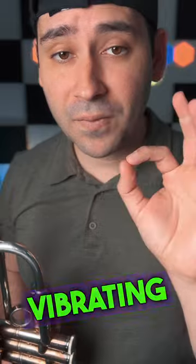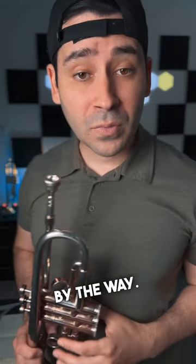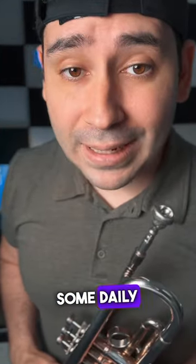Just this — the vibrating aperture. Everything else still needs support, including your abdominals, by the way. So give that a shot. If you want some daily trumpet tips, give us a—